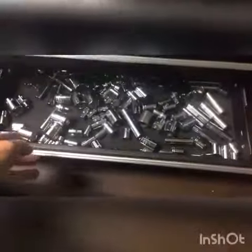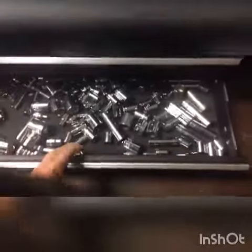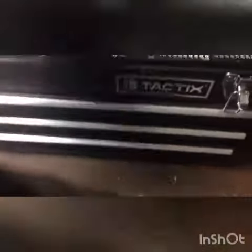In the last drawer you've got all your sockets. I have three of everything because you never know when you might break one and need another one.